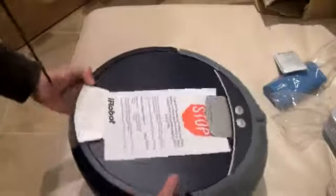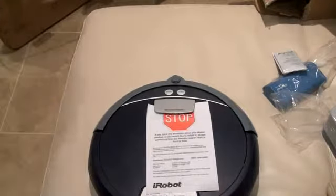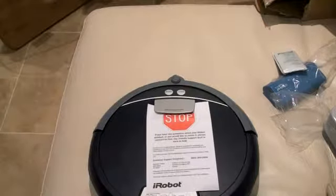Anyway guys, I am John Rettinger from TechnoBuffalo. This has been an unboxing of the iRobot Scooba. For more information, be sure to check out TechnoBuffalo.com. And for exclusive content, check me out on Twitter at twitter.com/John4Lakers. All those links will be down below. I'll see you in the next video — bye-bye.